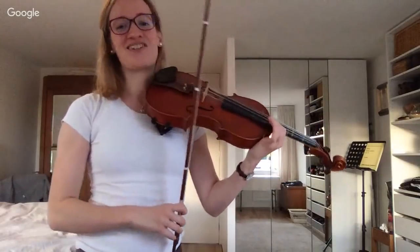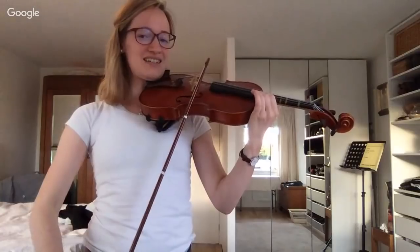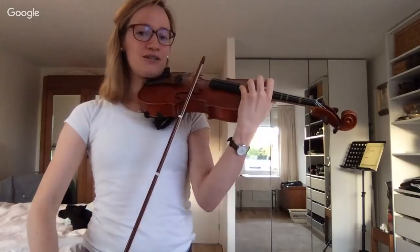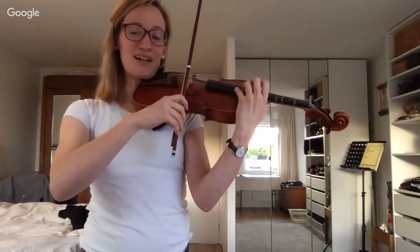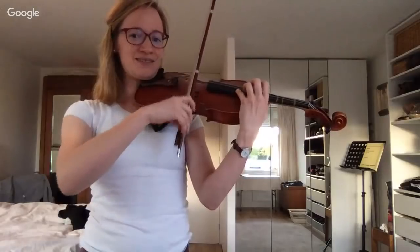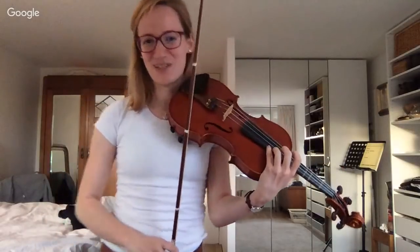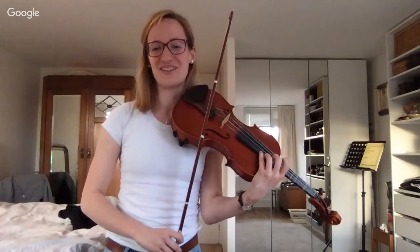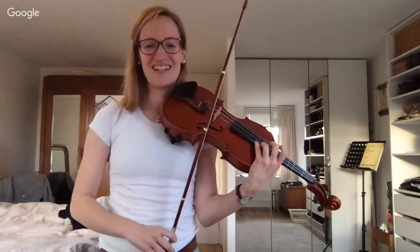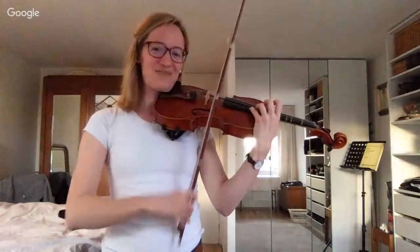We go up even higher now. Play one in this position, then two, then four. We stretch our fourth finger — we love our fourth finger. Some dogs have left the chat now because of the high tones! But actually this is not even that high yet — the full range goes way higher. Then we play the fourth finger up here and prepare to play the scale backwards.